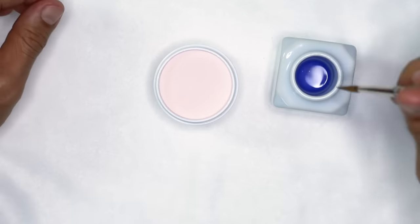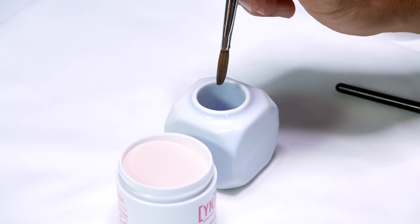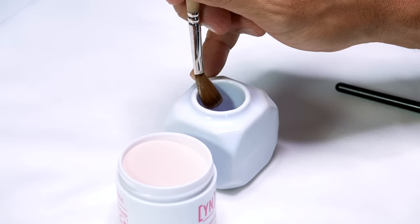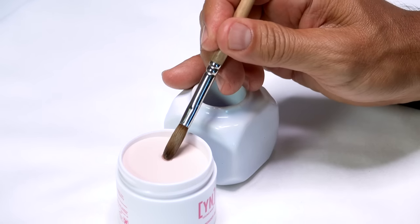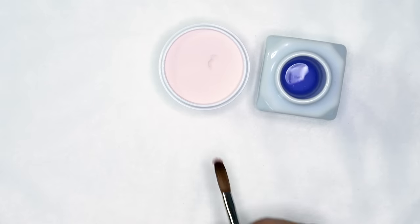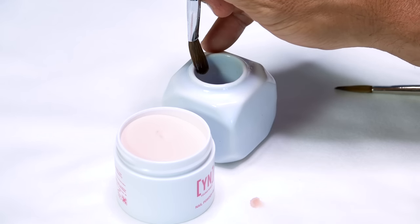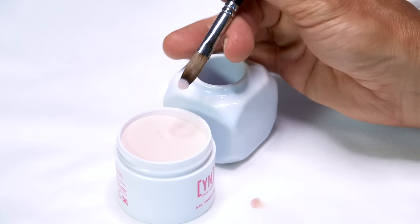I'm going to take the smaller brush and load it up with a lot of monomer. If I take the smaller brush and pull most of the monomer out, when I bounce into the surface the largest size pearl I'm going to be able to pick up is this size. Now if I did the same thing with the larger brush and pulled most of the liquid out, I'm going to end up with pretty much the same size pearl.